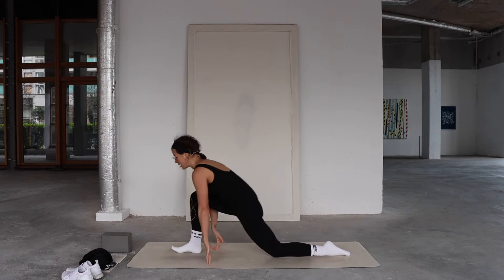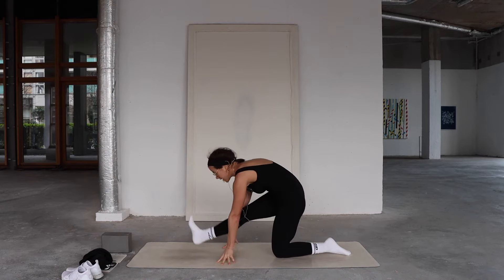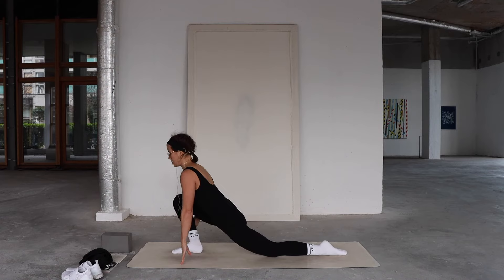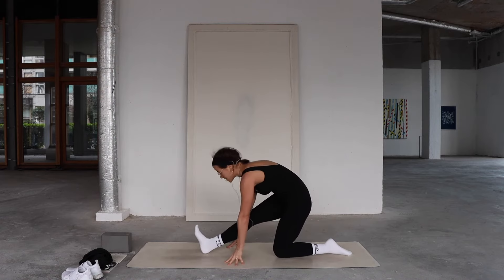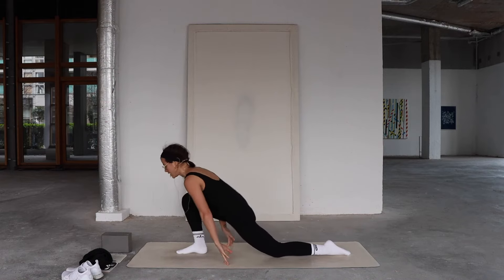Last time — inhale, come forward; exhale, lean back, and see if you can hold. Five, four, three, two, one. Drive down through the right heel and come forward, going straight into a side angle.